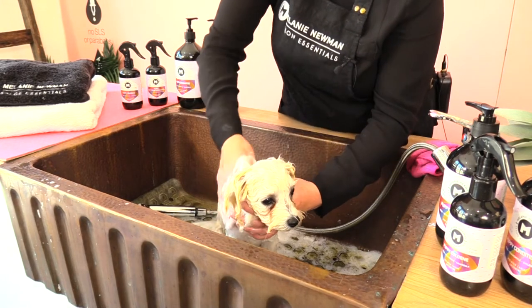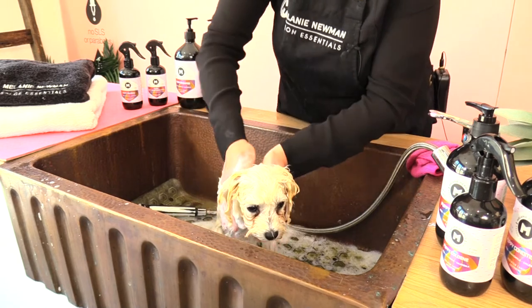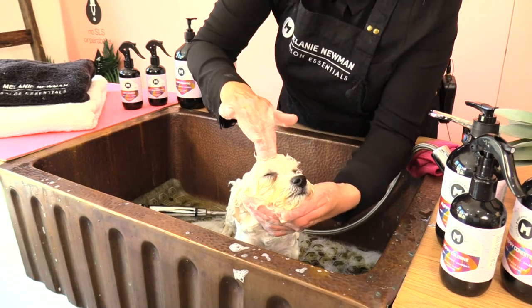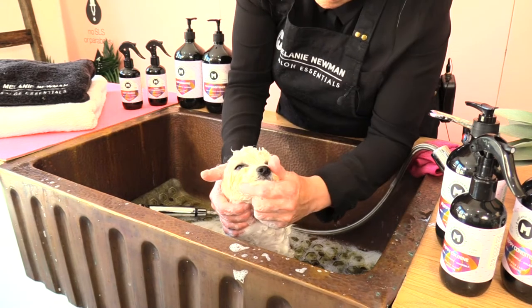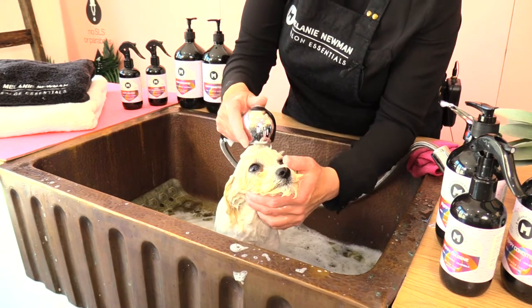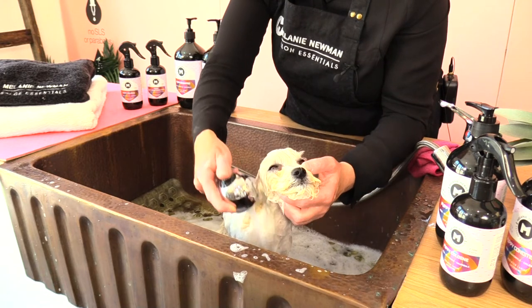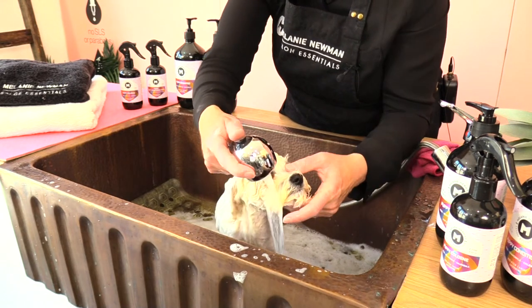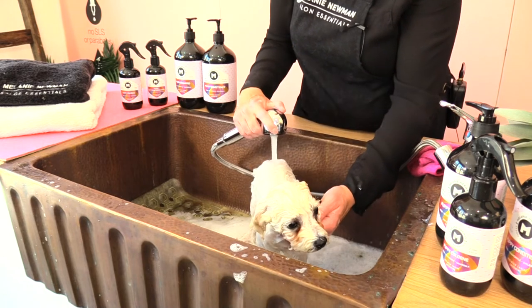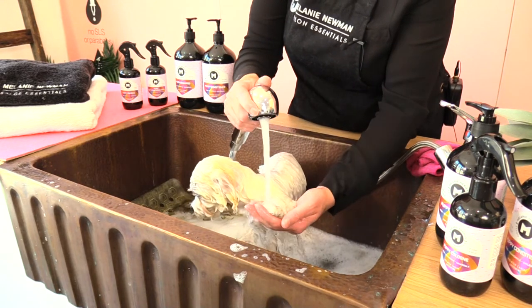It's important to shampoo our dogs twice. Shampooing twice removes dead skin cells, which promotes new healthy skin and coat. We gently apply the shampoo to our little puppy's head and massage it through their muzzle, then begin rinsing the face first, working around towards the muzzle, removing all suds, then working down the body and legs and ensuring all shampoo is removed from the coat, including the little paws.